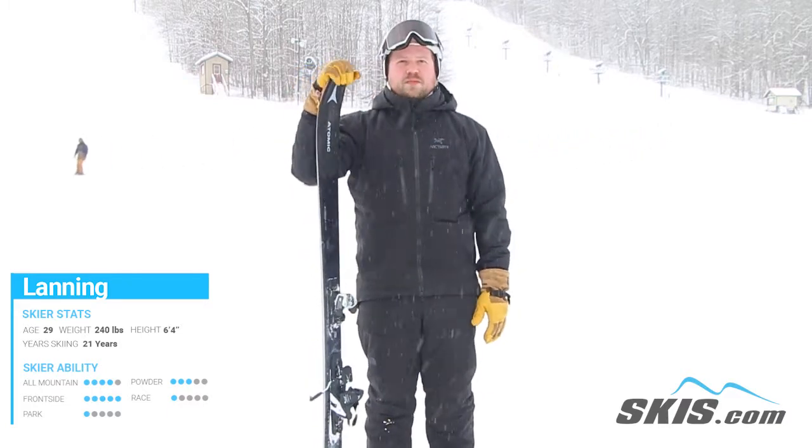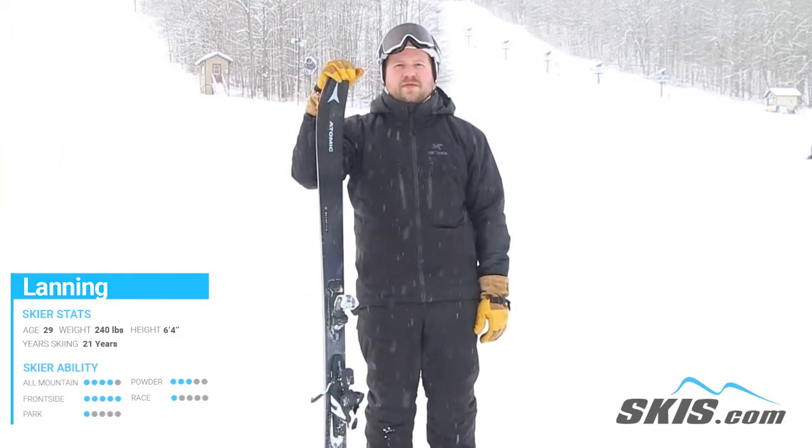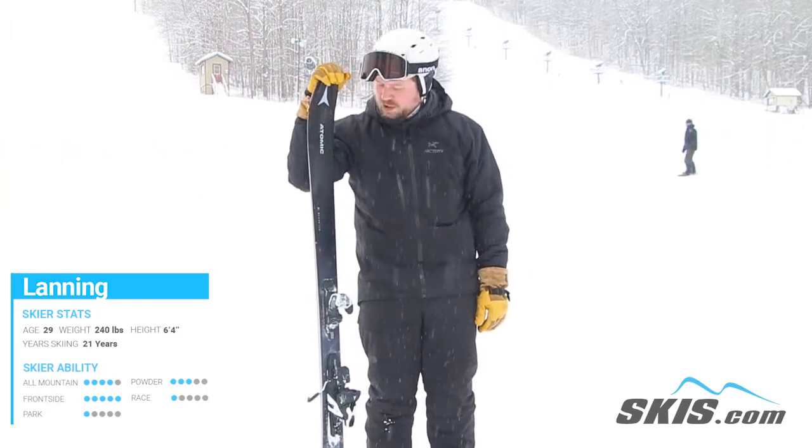If you're looking for a pretty decent wide all-mountain ski that can drive on the front side, the Atomic Maverick 100 Ti is for you.